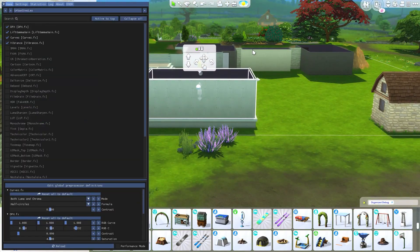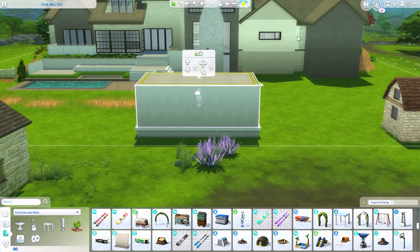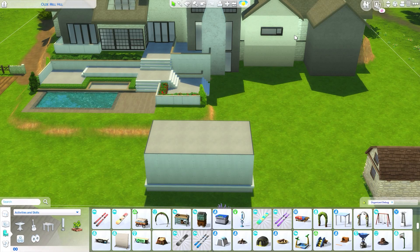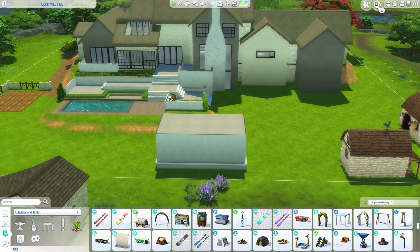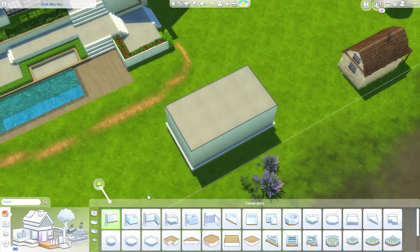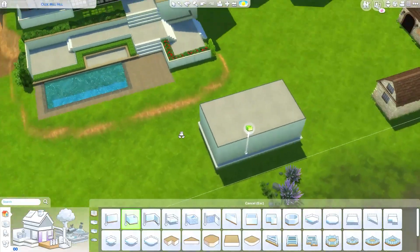I accidentally pressed my shader button - yes, I do play with shaders. I have the Urban Sims Leo shaders on right now, those are my favorites. Check out her channel and website - that's where I got them from.